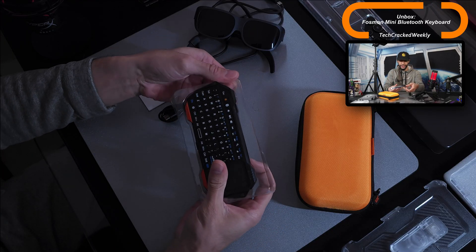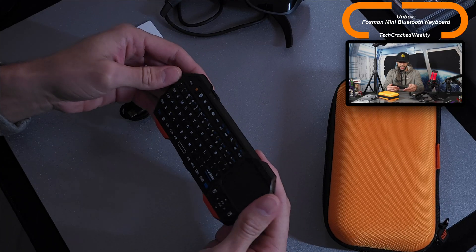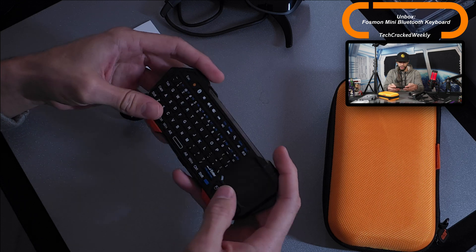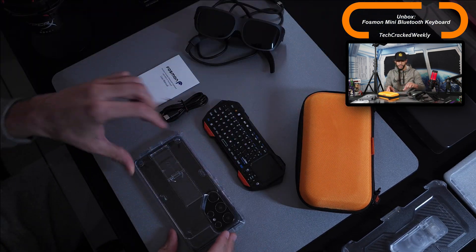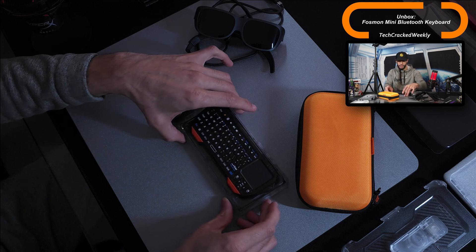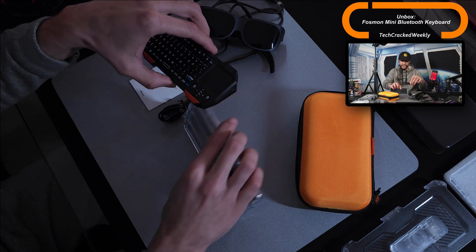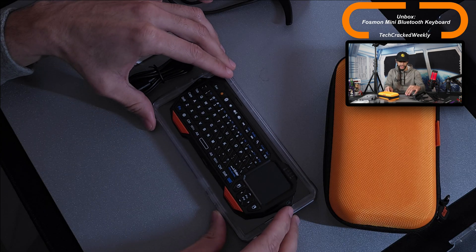Here we are with the mini Bluetooth keyboard. This thing is small and very light. I love this shape — it has a controller-like feel to it, it kind of feels and looks like a game controller. Talking about size, next to an S24 Ultra it is a lot smaller. Keep in mind the S24 Ultra is a very large smartphone, but the keyboard fits within practically the display area of the S24 Ultra.